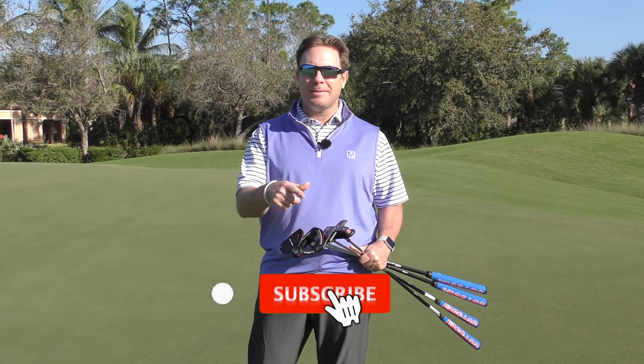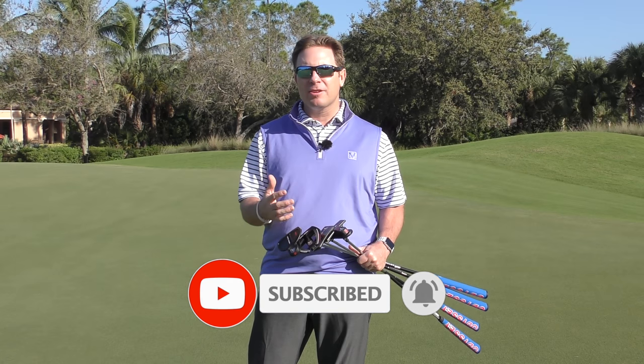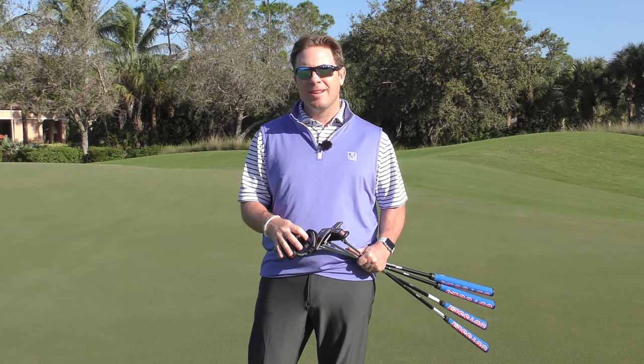If you're new to the channel, hit that subscribe button in the corner. Hit that bell so you can be alerted when there's a new video that comes out and drops. Let's check them out.